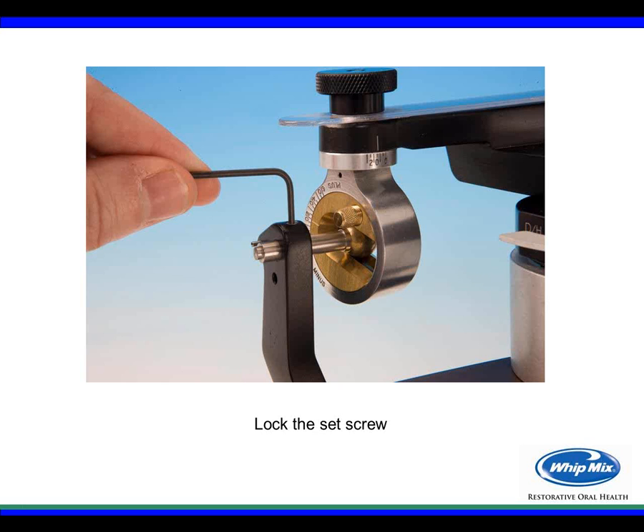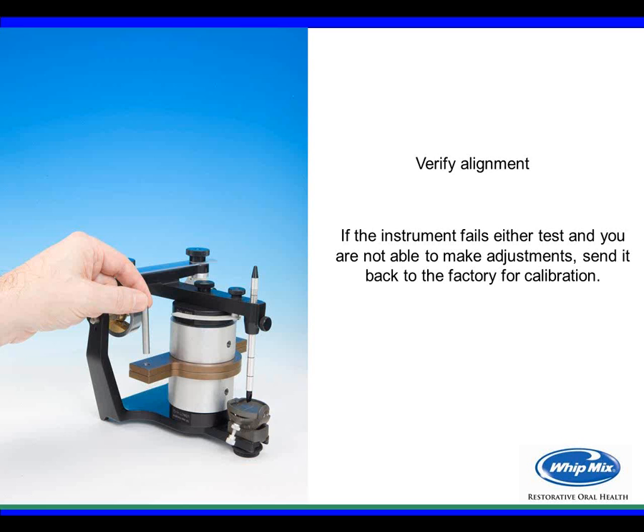Verify that after sliding everything over and locking in, the articulator is in proper position by sliding the verification pin through the hole to confirm it drops through. If the instrument fails either test or you can't make the adjustments, send it back to the factory and we will recalibrate it for you.